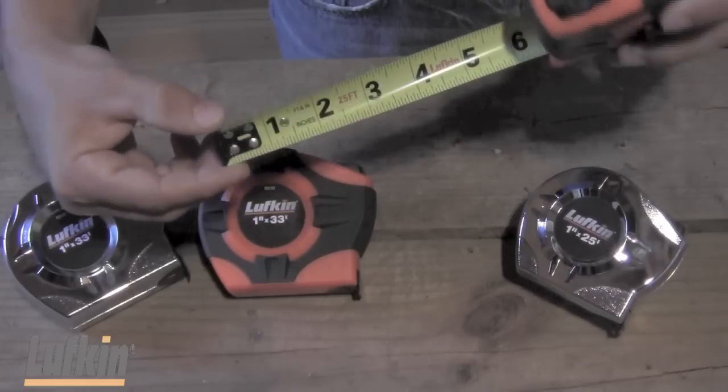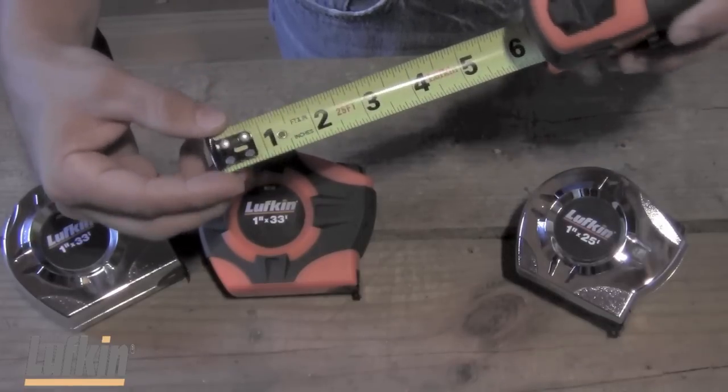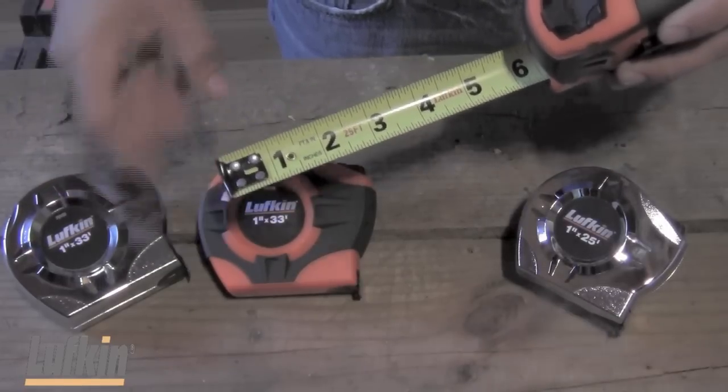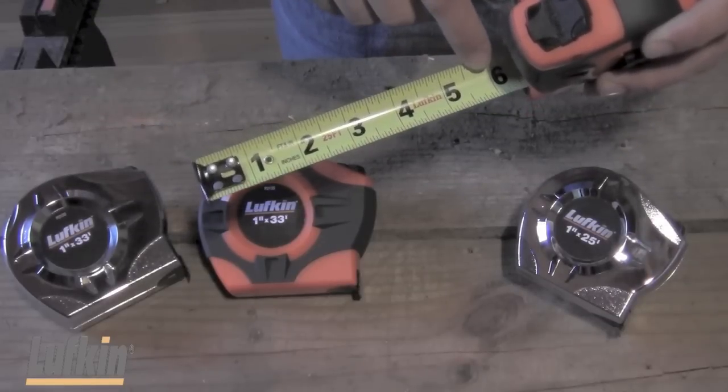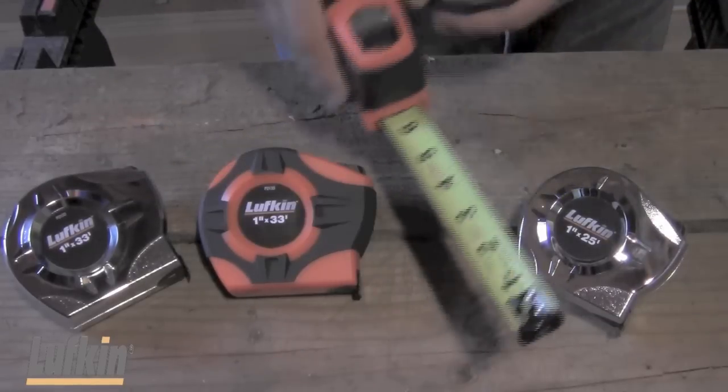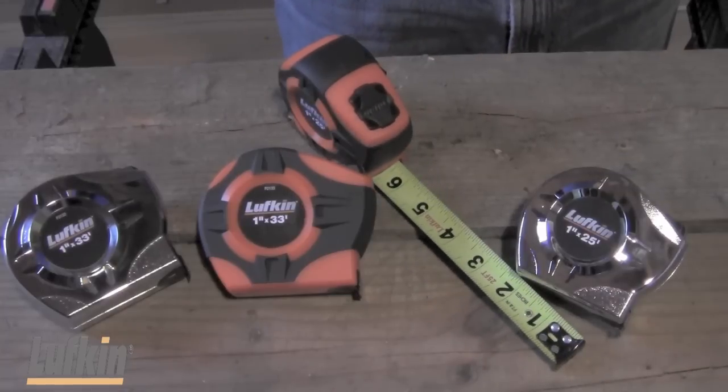Another feature is the coated blade, which provides better wear and protection. And lastly, you have larger numbers and increased font size for accurate measurement. The new Lufkin Power Tape.